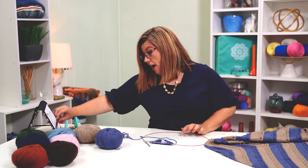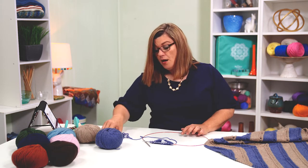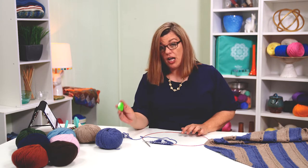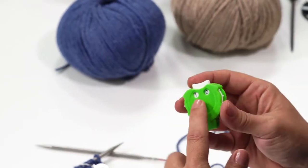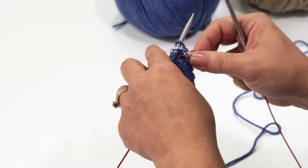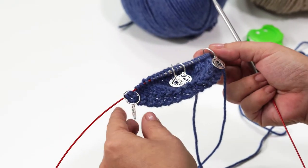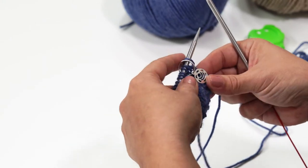We are on row 11 in our pattern, so I have my marker here for row 11. My stitch counter says row 10 because I like to click my stitch counter after I have finished a row. So when I look at it, I know that row 10 is completed and I'm getting ready to start row 11 — that's just how my brain works. We have our stitch markers in place. I'm using the Mindful Chakra stitch markers, and they're absolutely adorable.